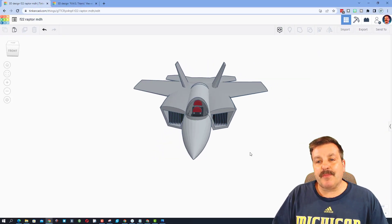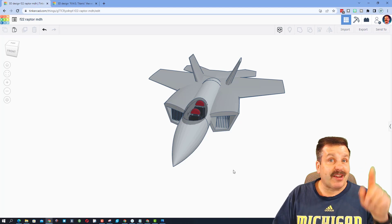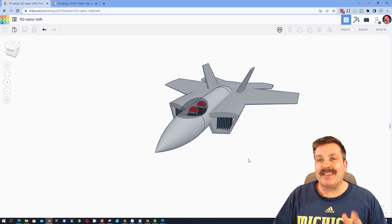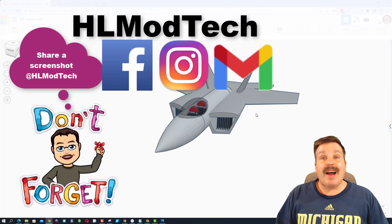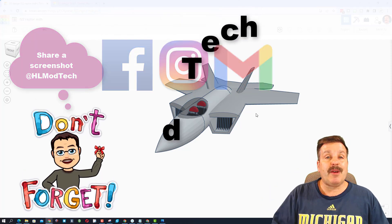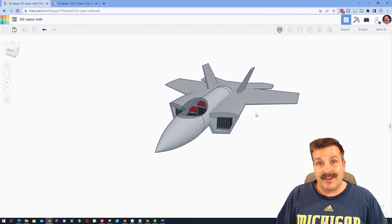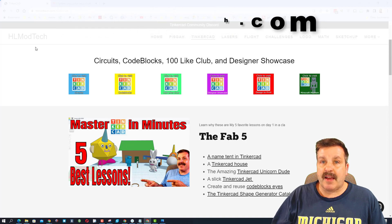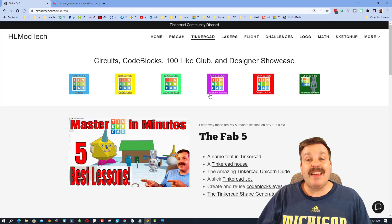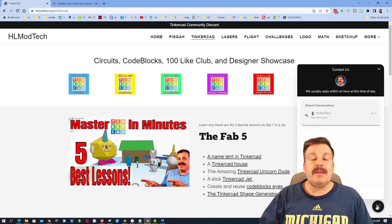Friends, if you ever make something you're proud of and want to share with me, like my cool F-22, you can check the cards up above. It is so simple — click the button, generate a link, copy the link, and reach out and share it with me. I am HLModTech on Facebook, Instagram, and Gmail. You can also find me on Twitter — I am HLTinkercad. You can also visit my website, HLModTech.com, which has a page dedicated to Tinkercad with tons of amazing lessons, and at the bottom there is a built-in messaging tool where you can add your information and reach out almost instantly.